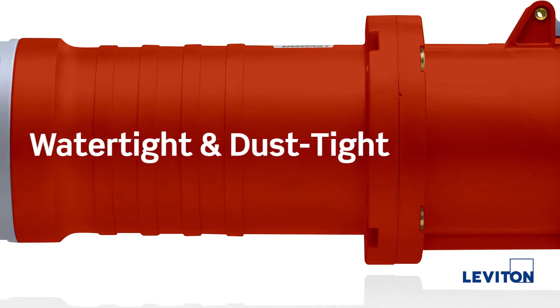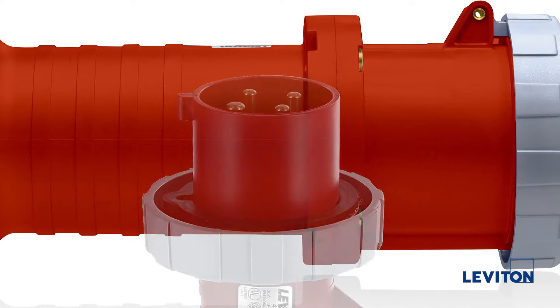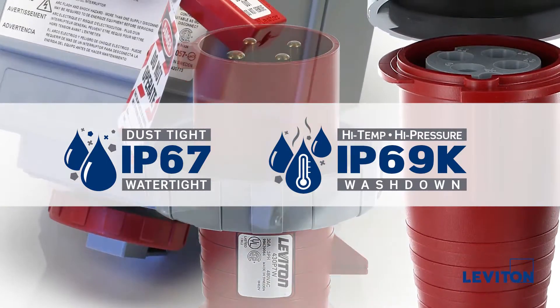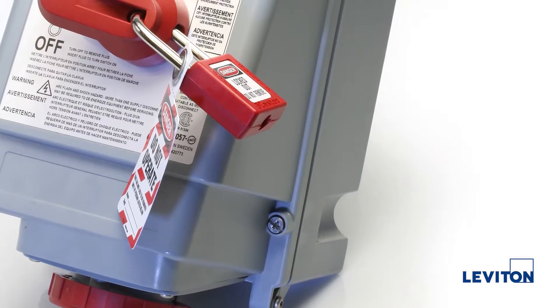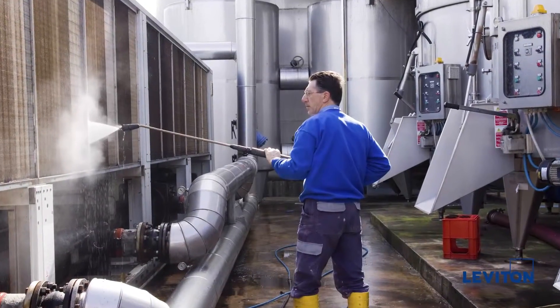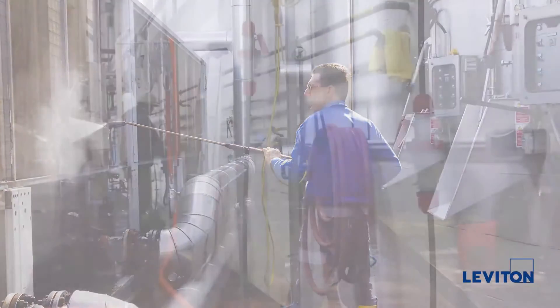Our North American Series devices are watertight and dusttight. They feature IP67 and IP69K enclosure ratings, meaning they can be immersed in water and can withstand powerful high-temperature water jets typically used in modern sanitizing procedures.